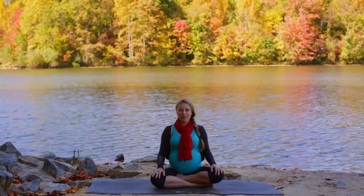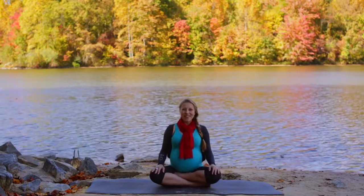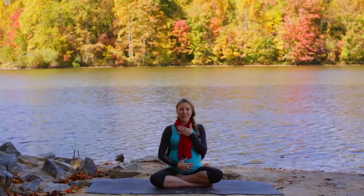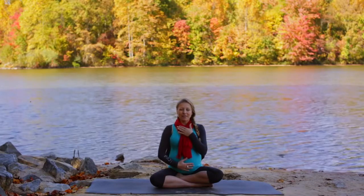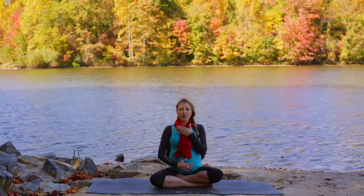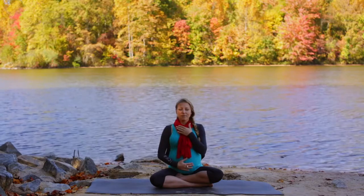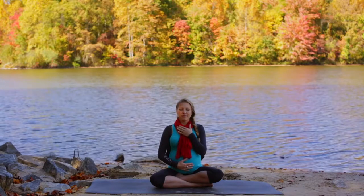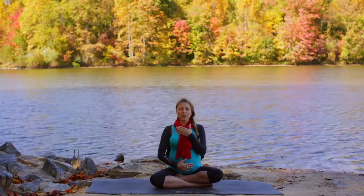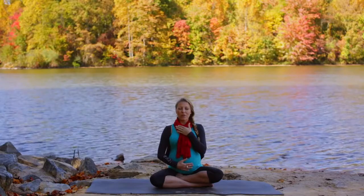So our childbirth experience can be very calm and comfortable and filled with ease. We'll start with one hand on our baby and one hand on our hearts, and just take a moment here to close your eyes and take a few deep breaths, feeling the connection between your heart and your baby's heart. One more really deep breath in — really fill the baby's home with lots of space, fill your own heart with lots of room.